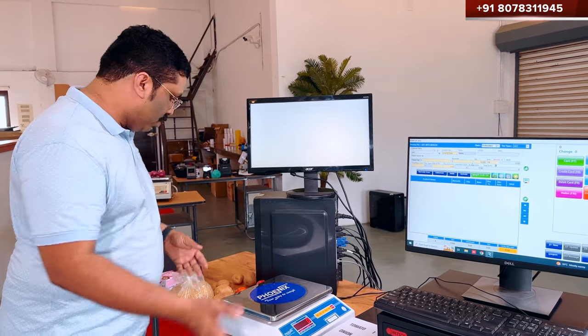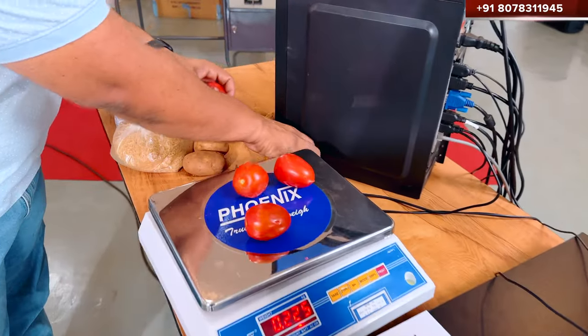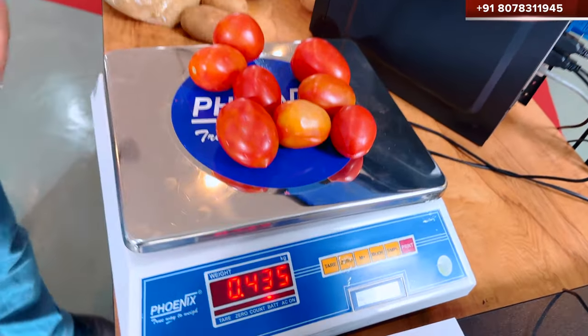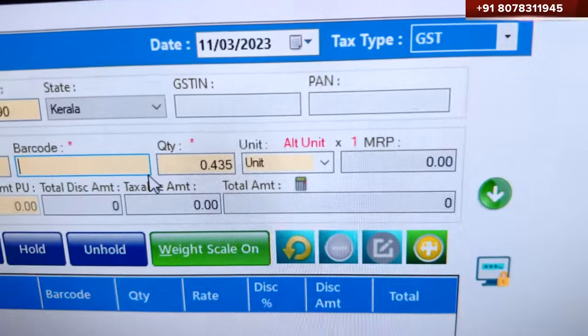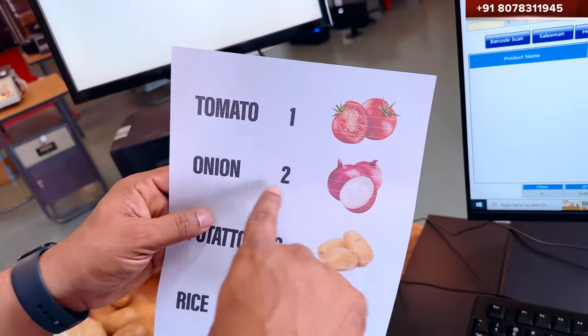I will show you. For example, this is the package — I put it in a bag, in a plastic cover. It shows the weight in grams automatically. This is the software which shows me automatically. I have put a number of vegetables in the system — for a tomato, for an onion.